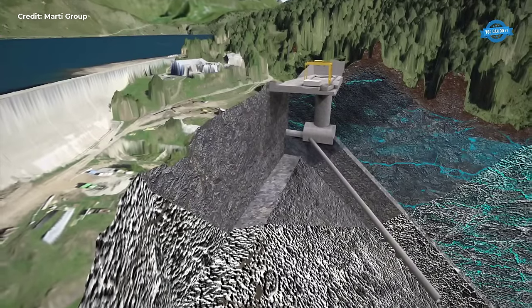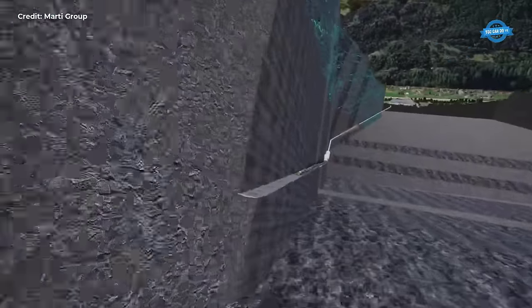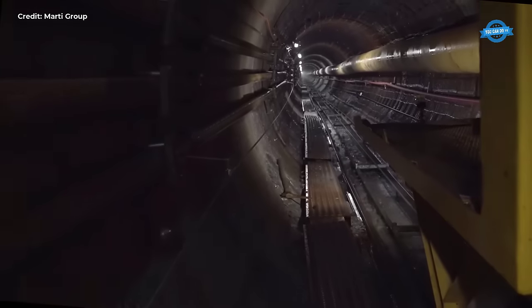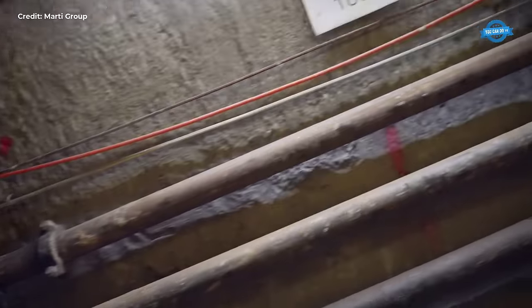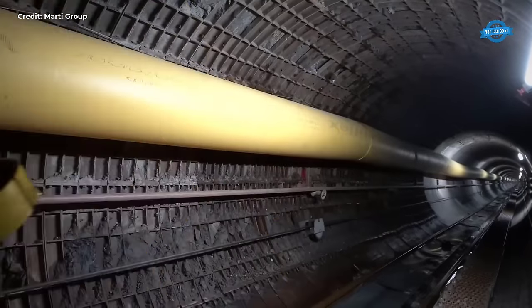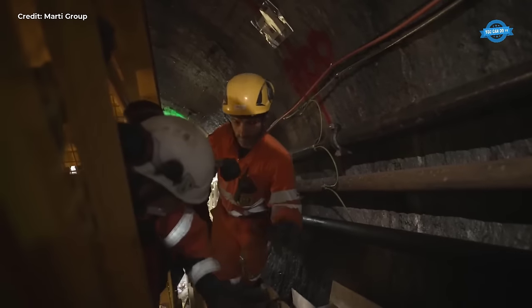Despite the formidable challenges posed by the harsh environment, the TBM's relentless march forward remains undeterred. Supplying the entire construction site through a meticulously engineered 38-meter deep access shaft is no small feat. This feat of engineering forms the lifeline of the project, ensuring that all necessary materials, equipment, and personnel can access the site efficiently. The shaft, with its considerable depth, serves as the primary conduit for logistical operations.